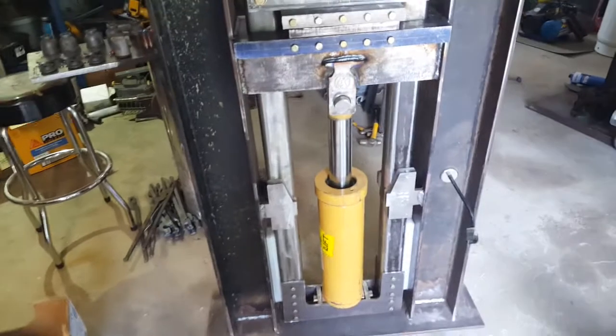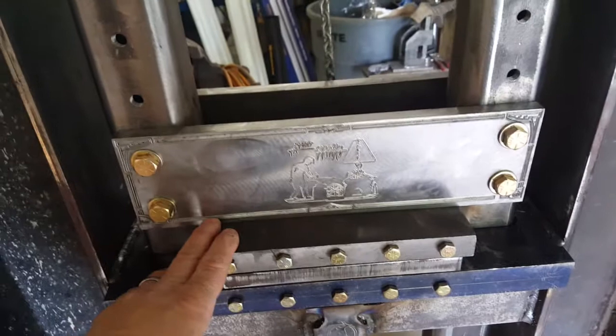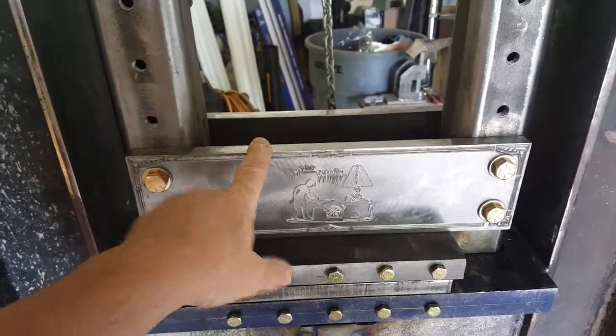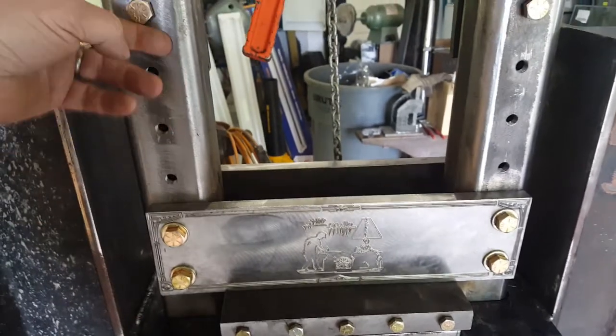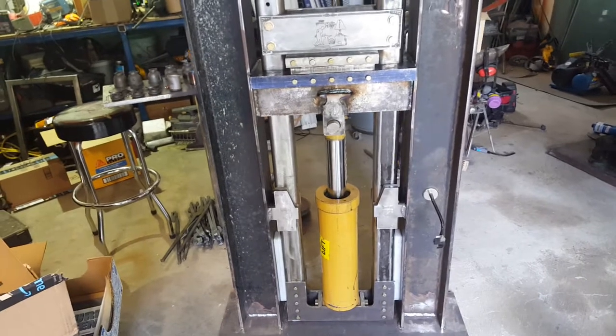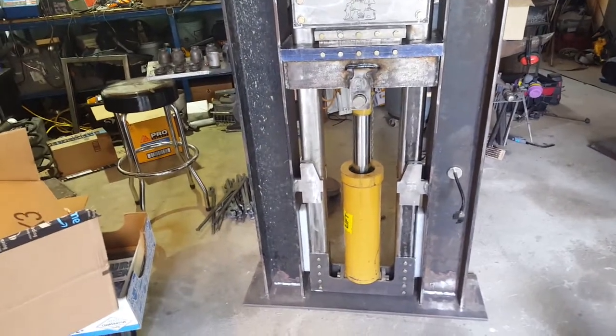I also did the final last bit of welding on the inside of the top here — the one-inch plate to the carriage. This just bolts on and is adjustable up and down, so this is going to get moved into its final position today.